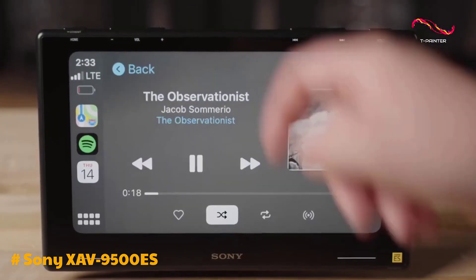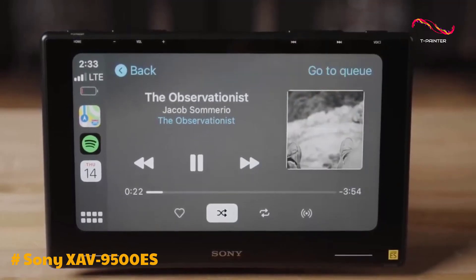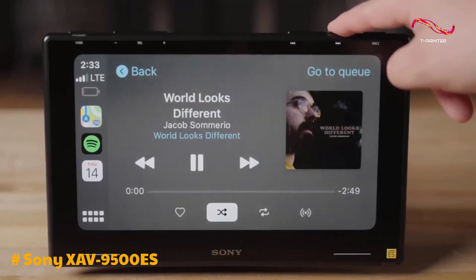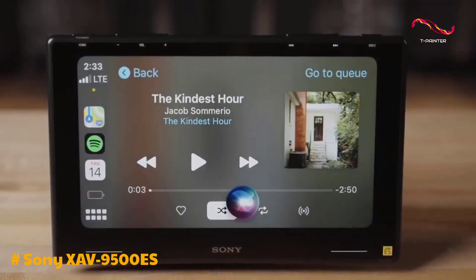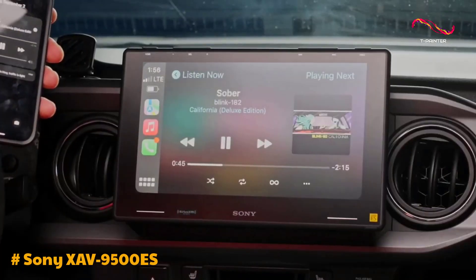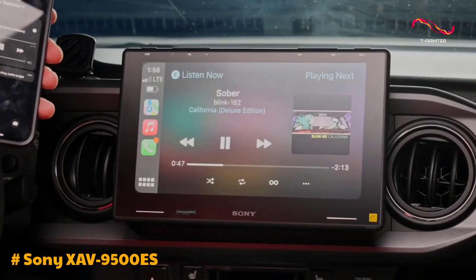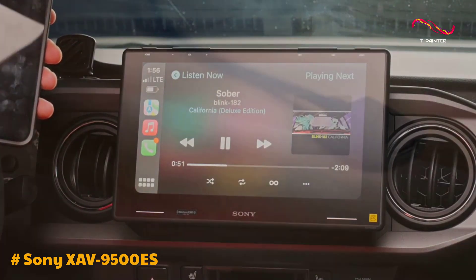The audio performance of the XAV9500ES is exceptional, thanks to its built-in 455-watt Dynamic Reality Amp 2. With this power output, you can enjoy crystal clear sound reproduction and robust bass. The unit also supports FLAC and DSD audio playback, providing high-resolution audio for audiophiles.